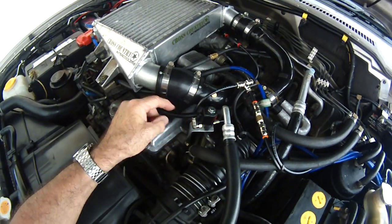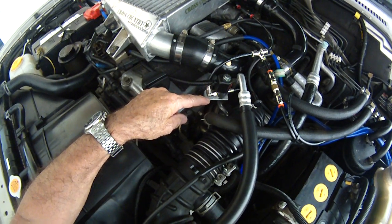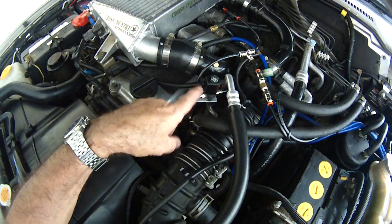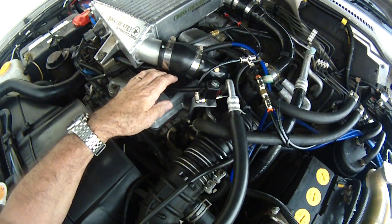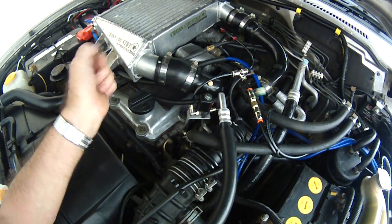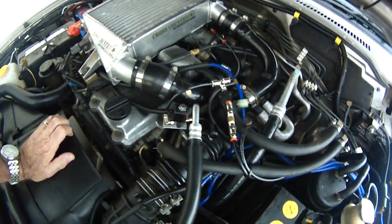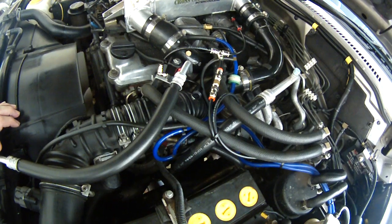Coming to the other side of the T-piece, this is a solenoid and this is where the pre-turbo injection is — we need to have pretty good control over that. There's a solenoid valve, and that's a Devil's Own solenoid which I had and they're quite good so I use that. It's powered directly from the battery with a 7.5 amp fuse. Once this is activated by the cooling mist controller inside the cabin, when it opens up it feeds into this nozzle and nozzle holder which is set up about 200 millimetres away from the turbo rotor.